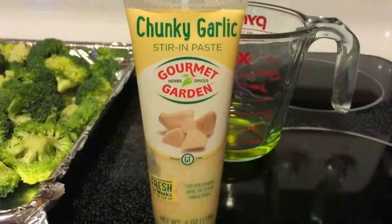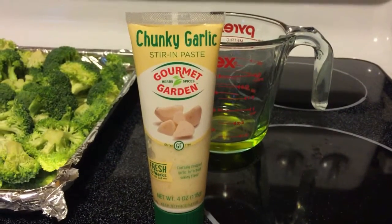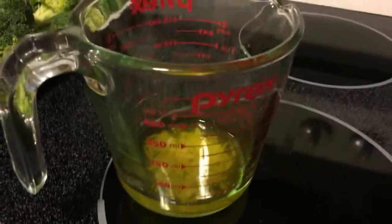Then you're gonna add some garlic — you can use any kind of garlic you want, this is just the kind that I prefer. Put it in your olive oil and use a fork and just mix it up.